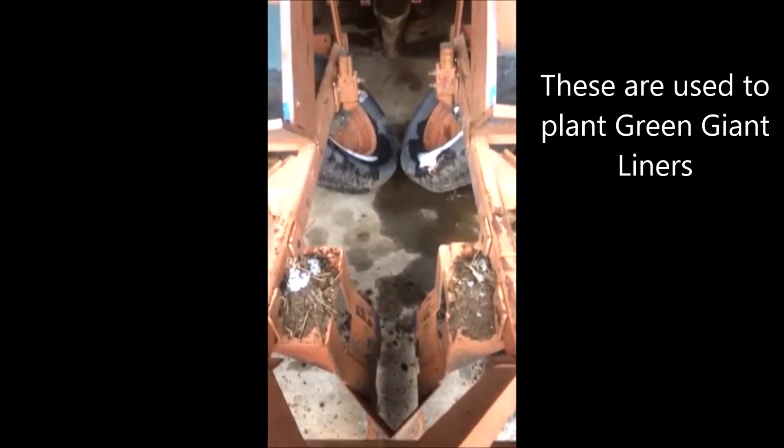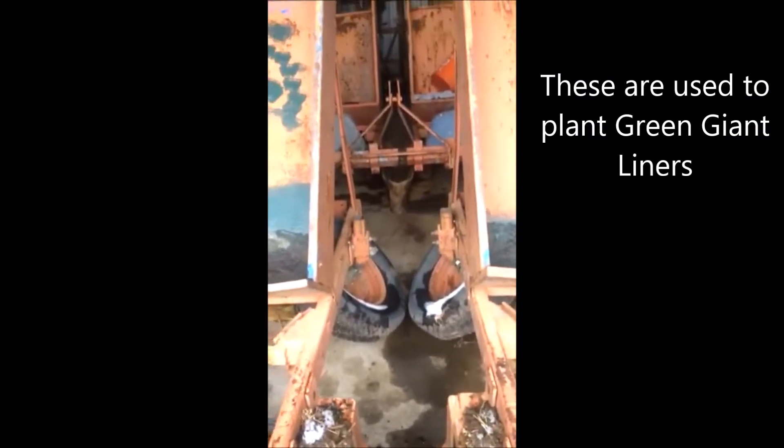We also lease these out. If you need to borrow or lease a tree planter, we usually have them available and we're on Route 313 in Fountainville, PA.